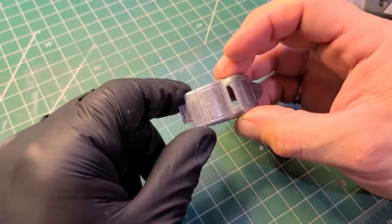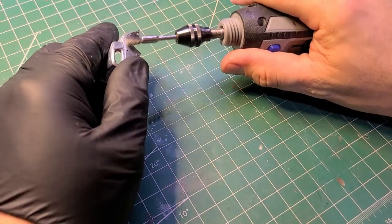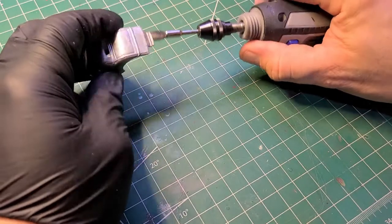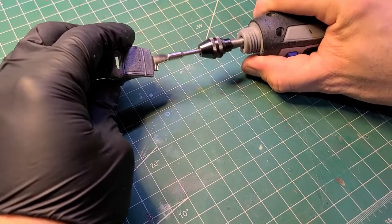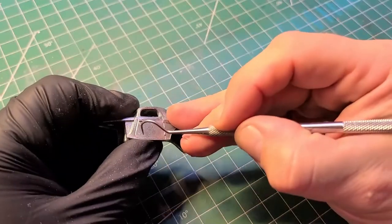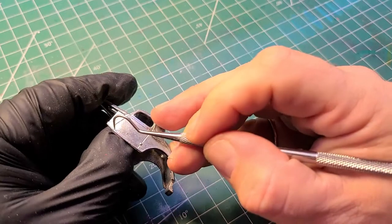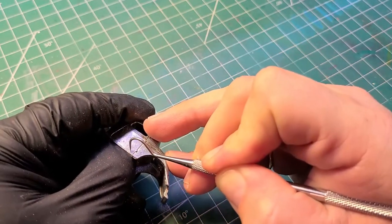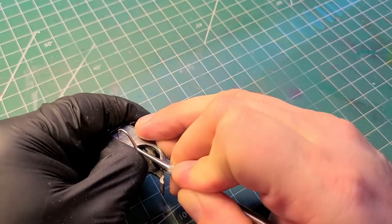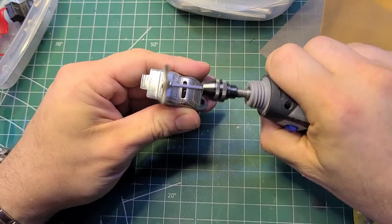These old Hot Wheels give me some trouble sometimes — you can see there's a bit of red paint left behind. So I'll take the wire wheel, a couple of different ones, and get all the little paint pieces out of the hard-to-reach areas along the panel lines and on the inside of the body. I use a dental pick to deepen the panel lines and get the paint out. Here's the bigger wire wheel — this is a brass one.